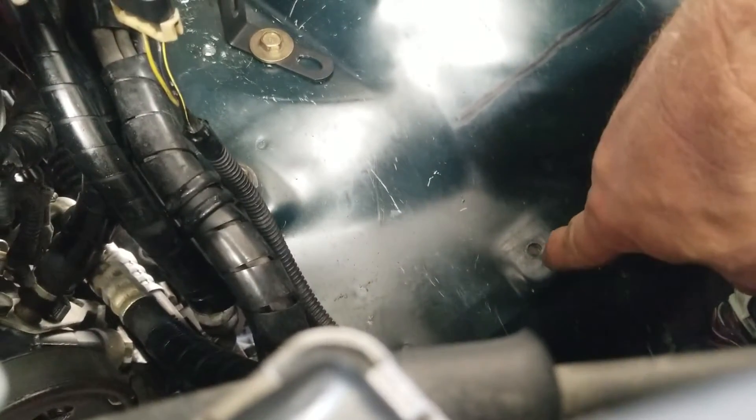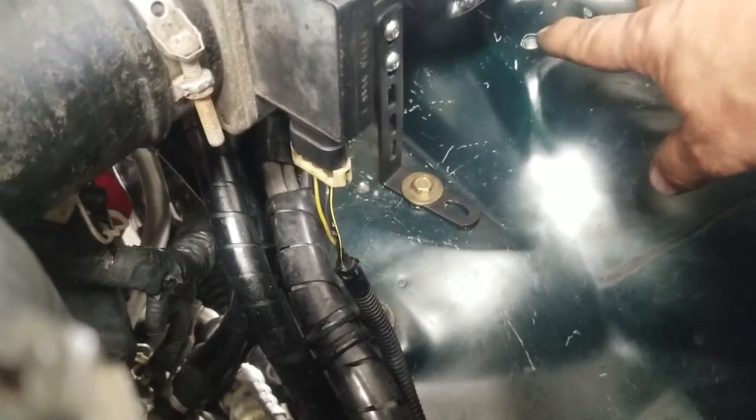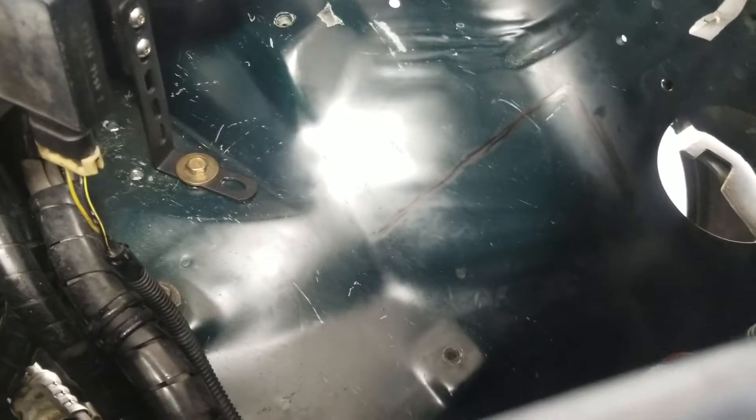Once I know what height it'll sit at, I need to make a bracket. I'm looking to use that bolt right there on the flat spot, probably using some kind of square tube bracket, and come off one of the existing nutserts which are pretty strong. I want to mount it strong — I can also run a piece of angle over to the corner of the inner fender well.